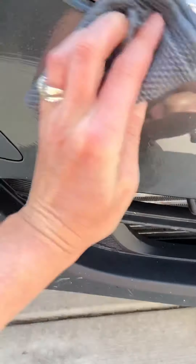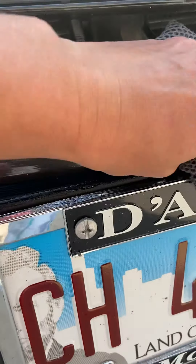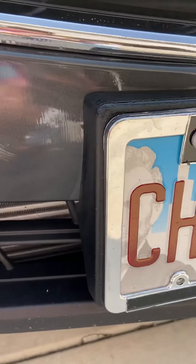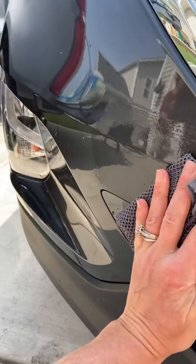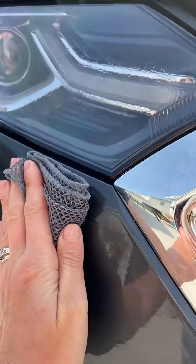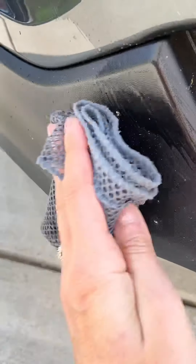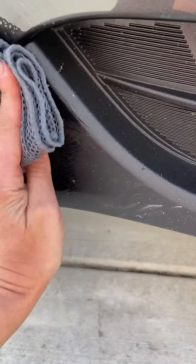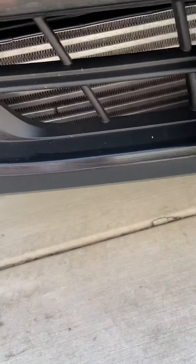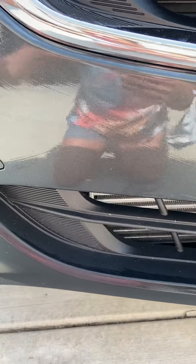It literally takes all of the flies and all of the dead roadkill — there's some more up here — right off. You can literally take this and it's not going to scratch up your car. Look at all these here. That's just this one side.